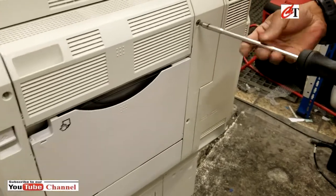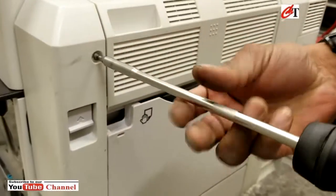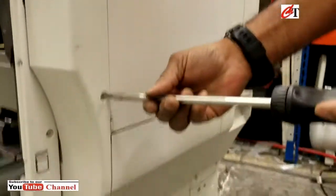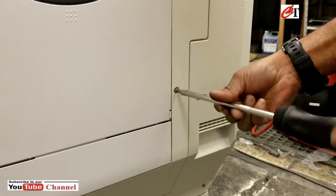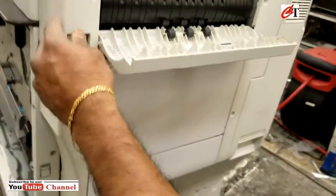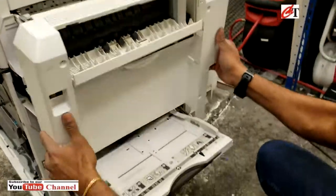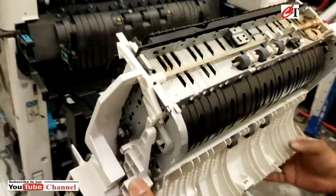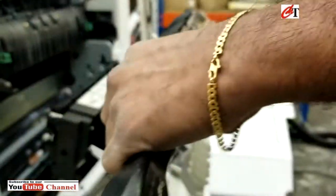First of all, you have to take the duplex cover off — four screws. The next step is the inner cover duplex, one screw.